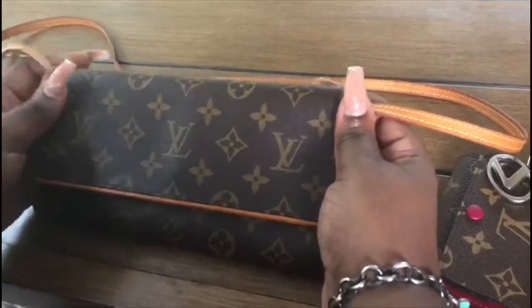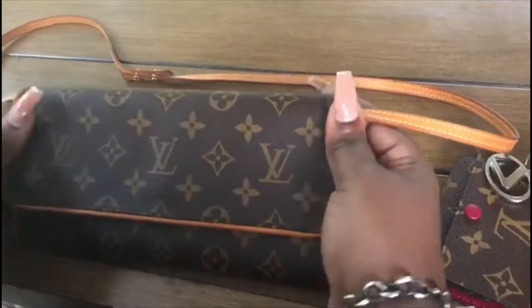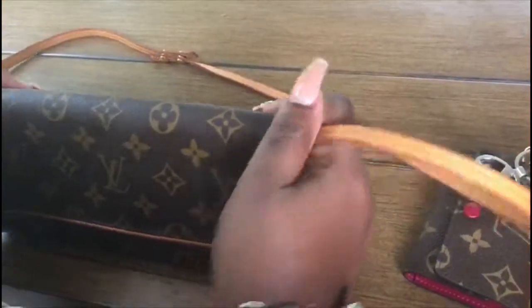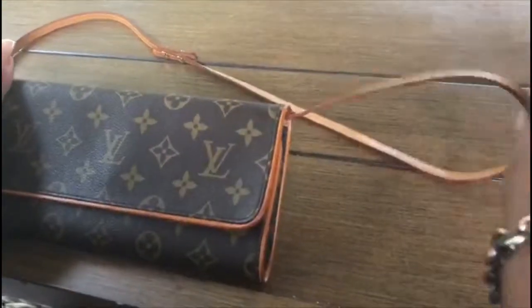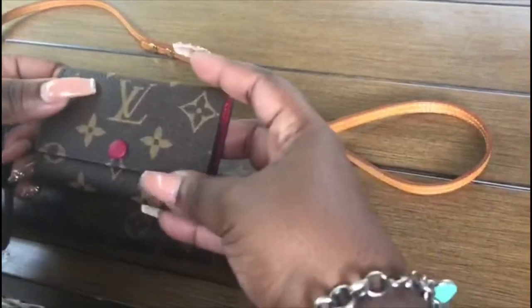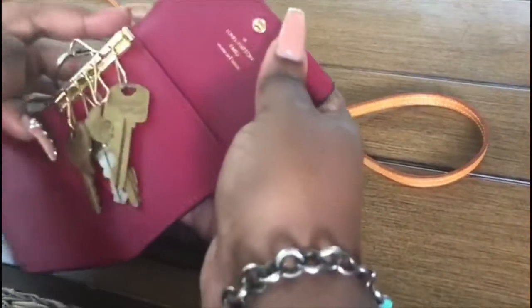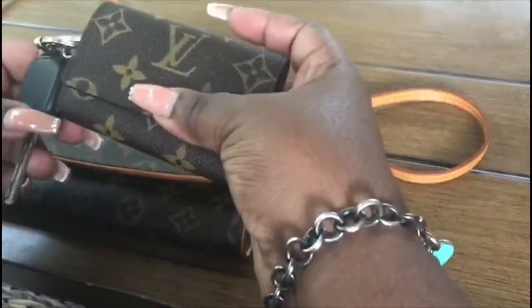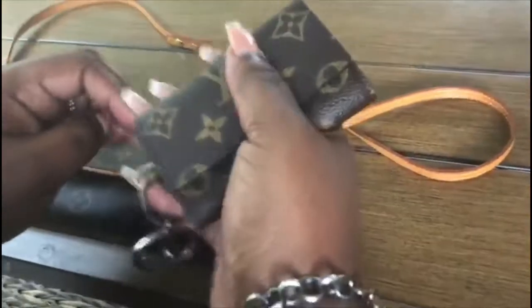I'm going to take some pictures and add them to the end of the video. If you have any questions, feel free to leave comments. Don't forget to subscribe and like the video. I'm definitely going to do a review on the Louis Vuitton six-ring key holder — I just got it a few days ago. Another great piece, so I'll be back. Don't forget — subscribe and like. Bye!